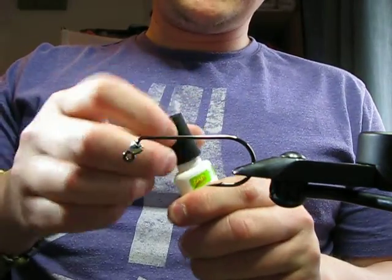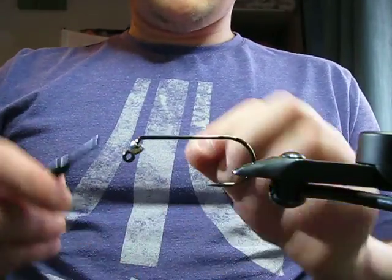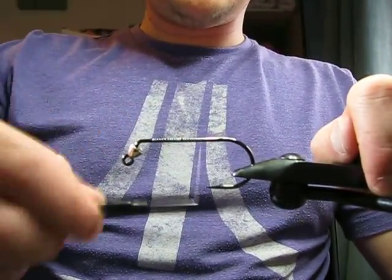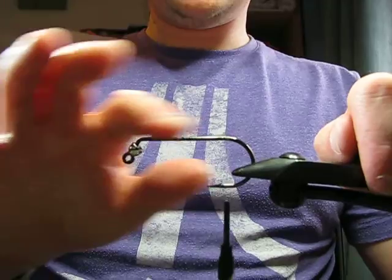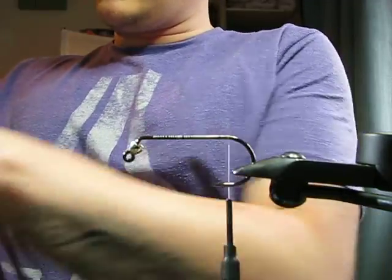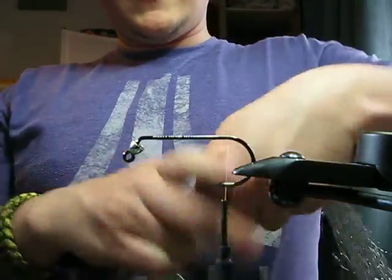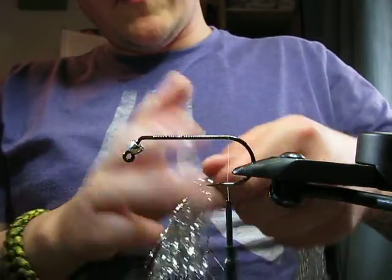First thing I'm going to do is pop a little bit of glue on the hook shank, then on we go with the thread, taking it right back to the bend. It doesn't need to be touching turns. The main ingredient for this fly is Silver Flashabou, and I've taken a full length off the hank. Before I tie it in, I'm going to tease it out and try to taper it a wee bit.